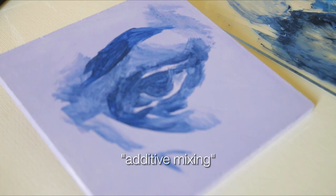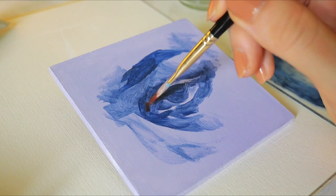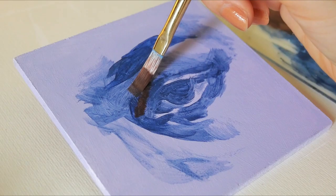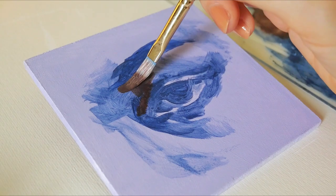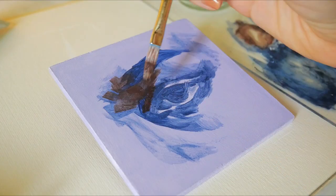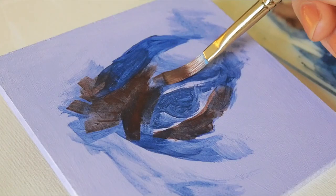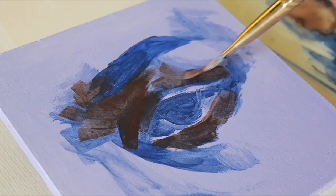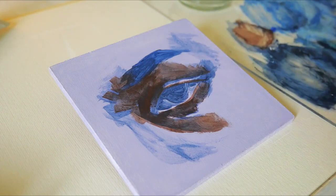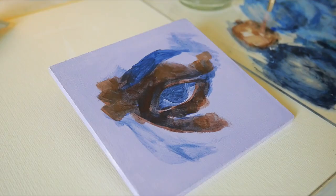I call what I'm doing here additive mixing — no idea if there's a professional word for that, actually. What I mean by additive is that I mix a shade, use it, and then use the leftover of that to add new paint to shift the hue warmer or cooler, lighter or darker, but still overall the same palette. Especially small paintings like this that I finish in a single sitting, without much thinking or repainting, seem to work best like this, as the colours flow together naturally.